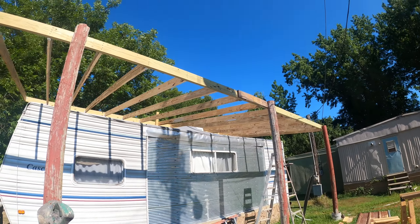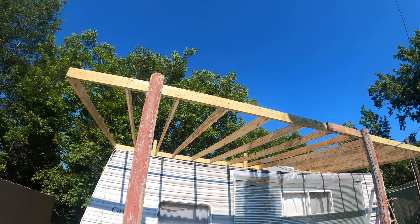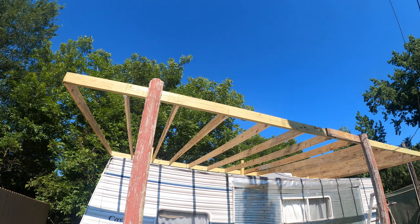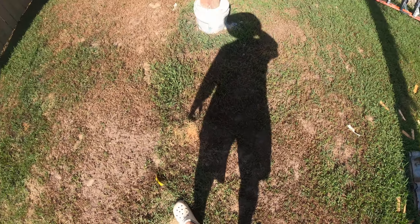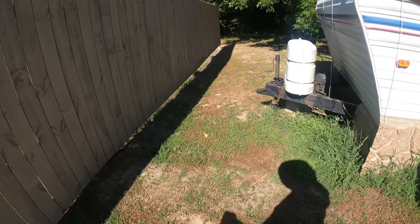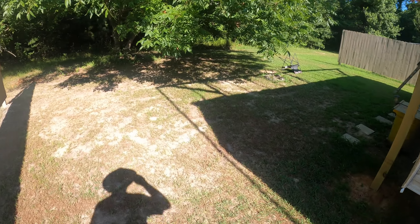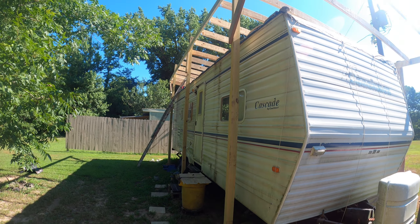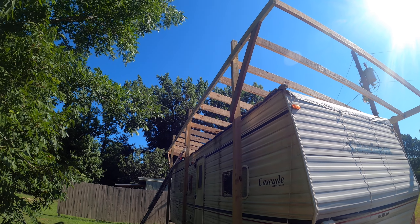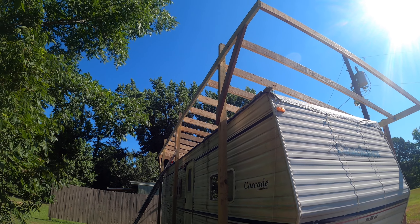This is a project we're doing right now — building a roof over this camper. I've already got my posts set in the ground. This is just a home project, just a personal project. Got some posts set over here, got my roof rafters set.